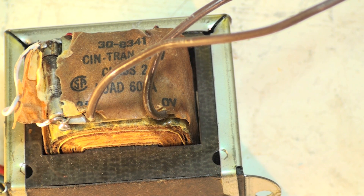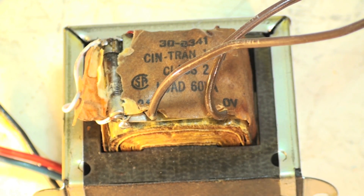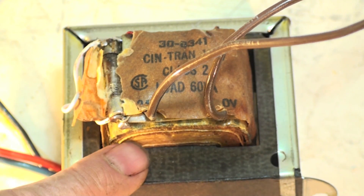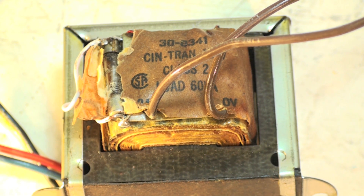One important reminder: transformers very seldom are the actual failure — they are usually a result of a failure. If there's a short somewhere, most of these have one side of the secondary tied to chassis ground, and if the other side hits chassis ground it shorts out, either smoking the transformer or blowing the fuse. So when you go to change out a transformer thinking it's bad, it's probably not — something downstream shorted it out and killed it. The next video will cover how to troubleshoot a system with a transformer.